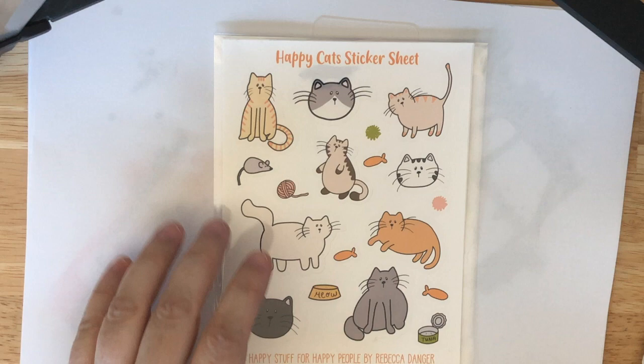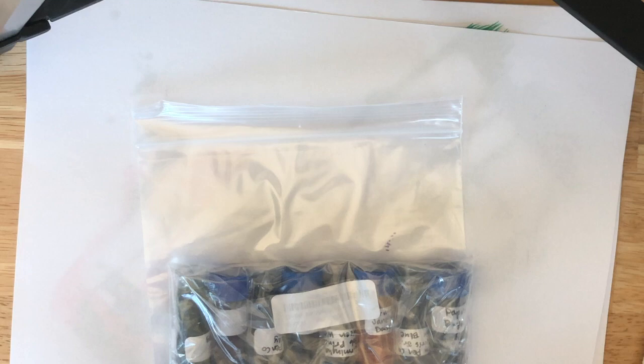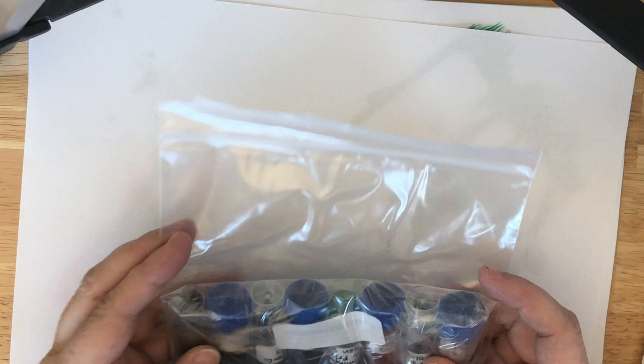And I think if I am guessing correctly, we have some samples here. I think that's it — I think this is just packing material. If I'm wrong I'll search it before I recycle it. So awesome! So let's see what we have here. I'm very excited.